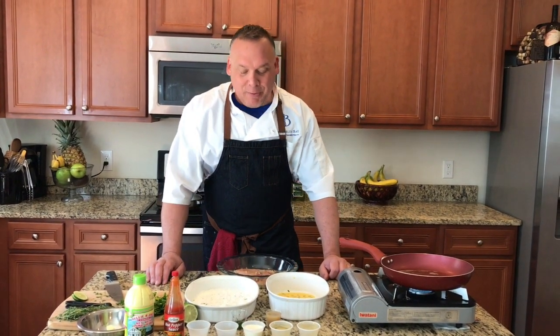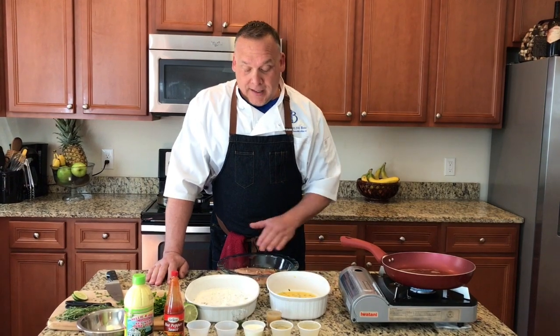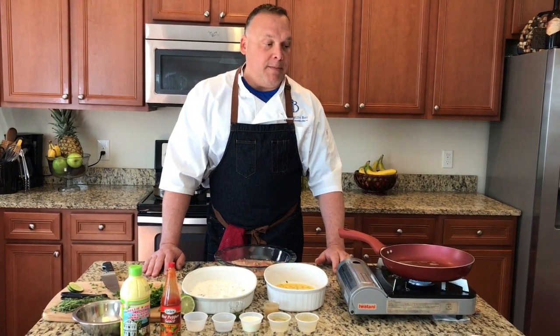We've been getting a lot of requests for some of the meals, so today we're gonna make one of our faves: sea lime chicken. We're gonna take some chicken breasts that I have here that's already been marinated for about two hours with some fresh thyme, fresh garlic, fresh parsley, salt, and pepper. We will have all these notes at the bottom for you guys so you can follow along and make this at home.